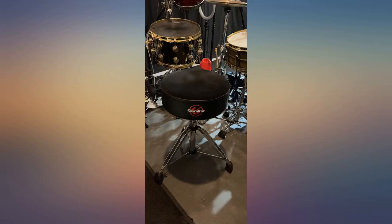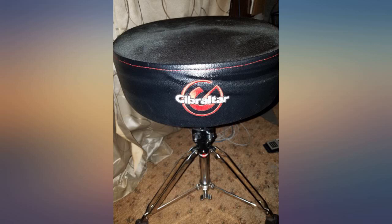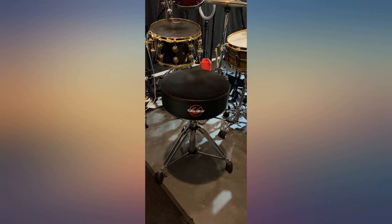Gibraltar is simply magnificent. I wanted to move on from the motorcycle style throne I've been using for years, as I feel they slightly limit complete mobility around the kit. Very pleased with this — as comfortable as my old Rock N Sock Nitro, comparable to the Pork Pie round thrones I've sat in, but on better hardware.